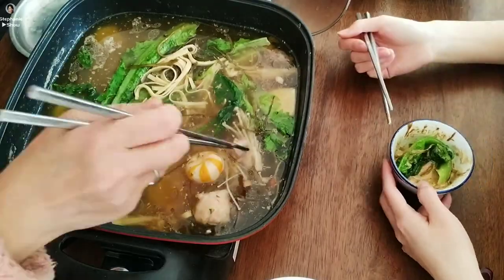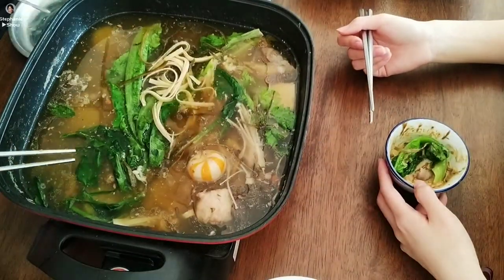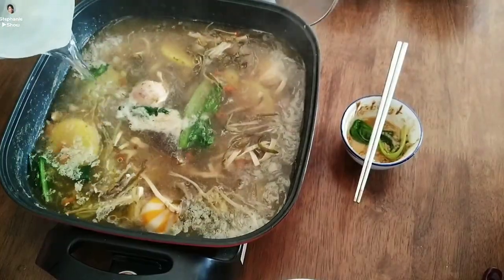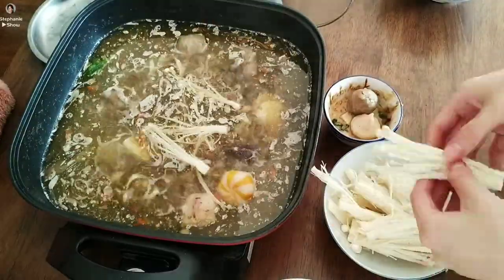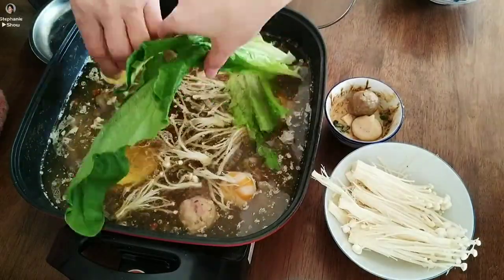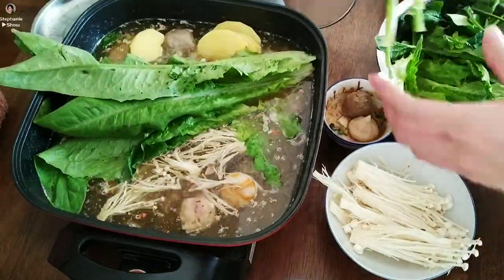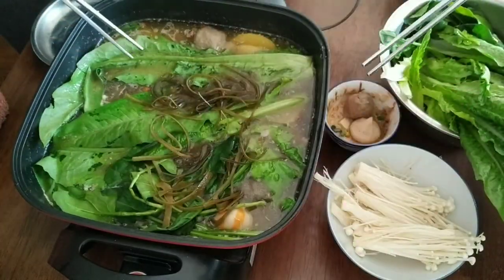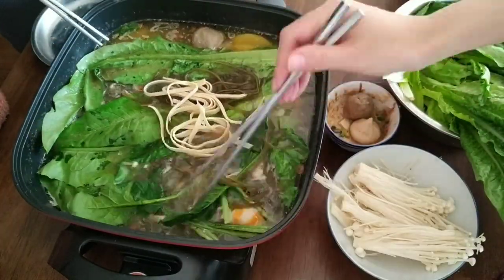Now we're just going to add some more vegetables. You really can add anything you want. We actually forgot to add some corn, which is also another great addition to the hot pot. It's time for us to enjoy the hot pot, and I hope you all can have a great meal this winter and for the new year. Bye-bye!